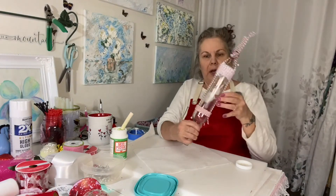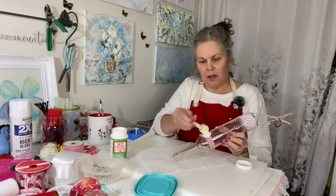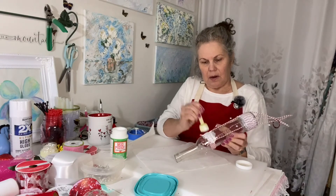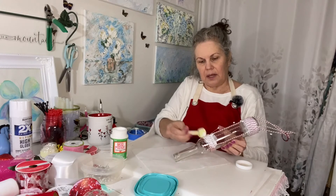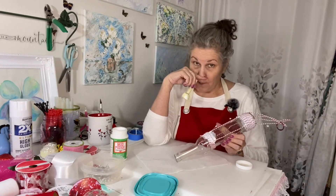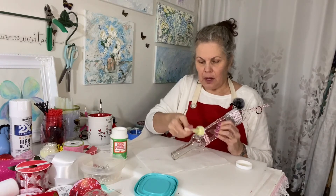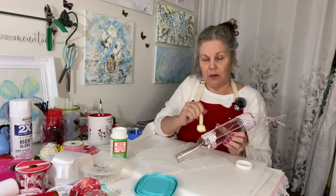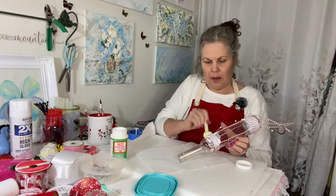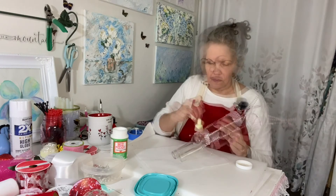Now we're going to Mod Podge this part, and I always start where my ties are. I'm going thick — I really really want it to stick. When you're doing this at home, I would Mod Podge the bottle where you're going to wrap it first, let it get a little tacky, and then do your wrapping — just to give it that little extra security. For time's sake I didn't do that.